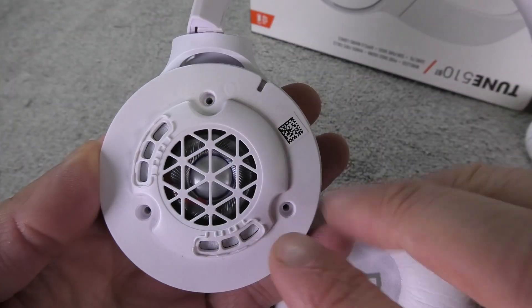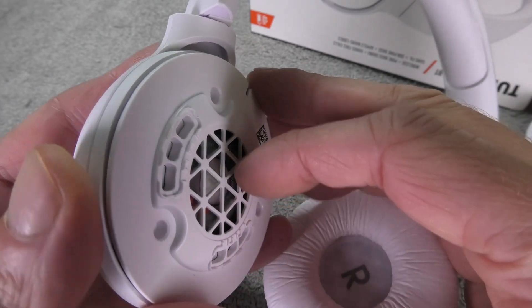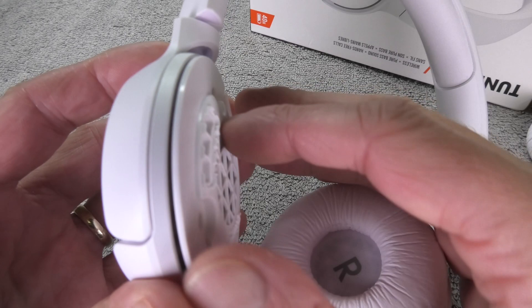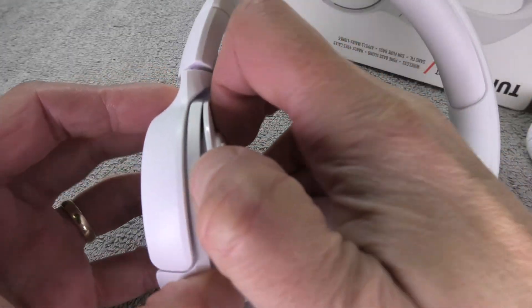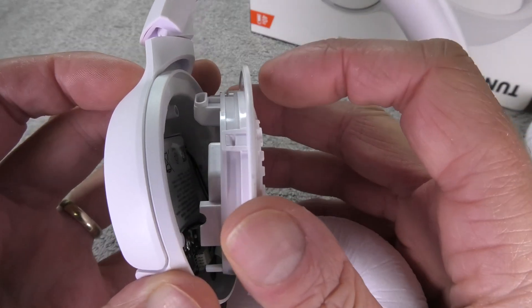Once we have done that we can now remove the entire cover, which includes the transducer, so we have to detach this really carefully because there's a wire going from the earcup to this plate and we don't want to accidentally tear that off, because that will mean a lot more work for us.